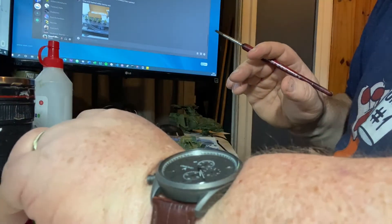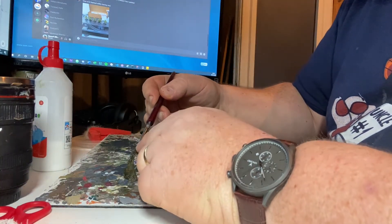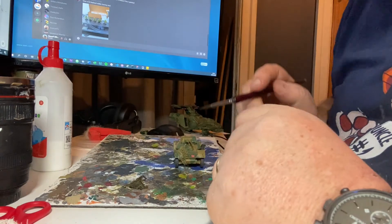As you can see, the camo netting is now all horribly green and messy and dirty and generally camouflage-y.